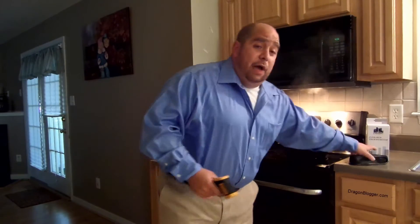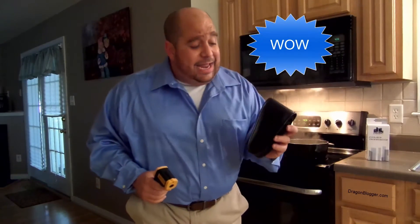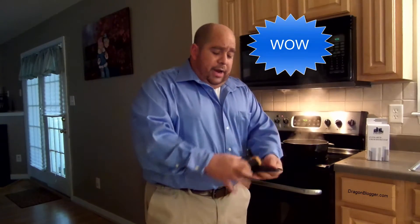But order today and we'll go ahead and throw in this handy belt carrying case. When you're done checking your temperature, put it in here, close it up, walk away and you're done.